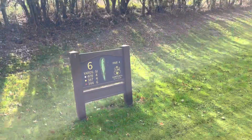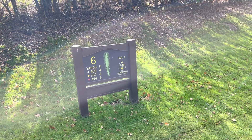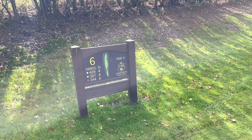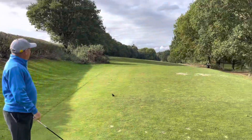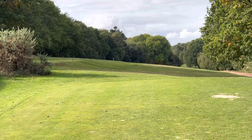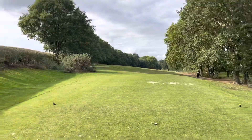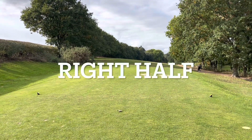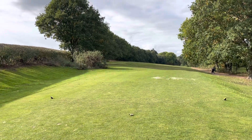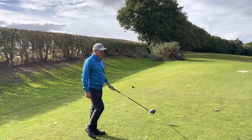Back to this. Stroke index four here, 387 yards off the yellows. Pretty straightforward hole — it looks like it all slopes from left to right. We can see there's a pole as a marker on there. Dave needs to use the tee to his advantage. We want Dave to favour the left half so he can aim further up the left and let it use the contours naturally.